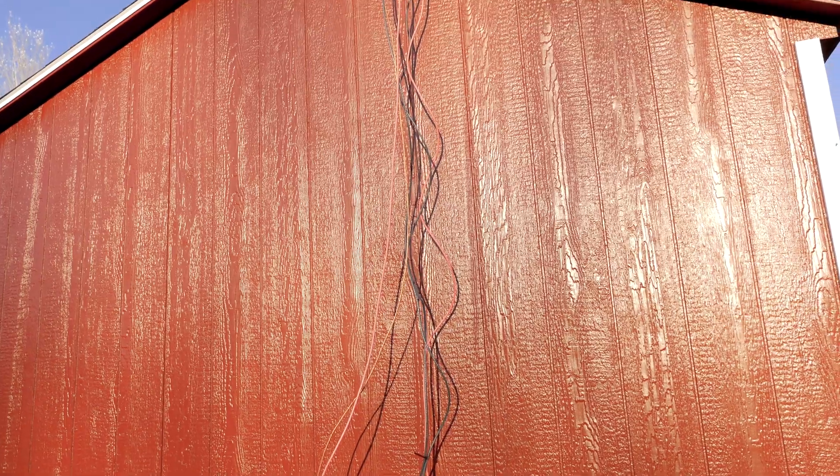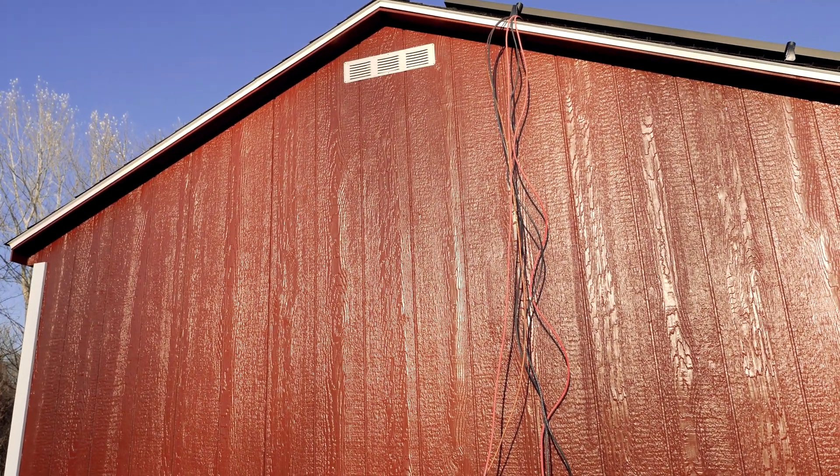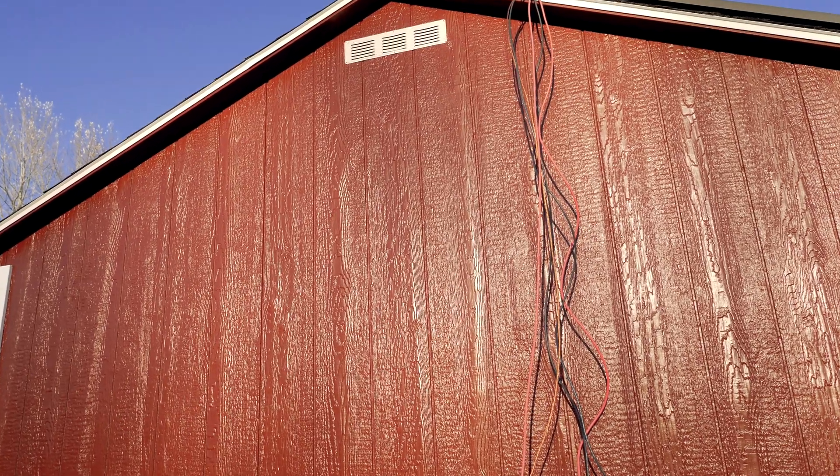And we should be good to go. Once this is all set, I can resume work back on the roof and bring more panels up and get them hooked up.